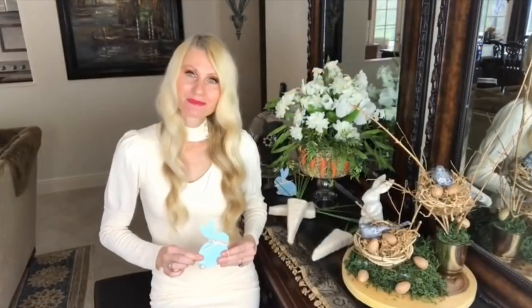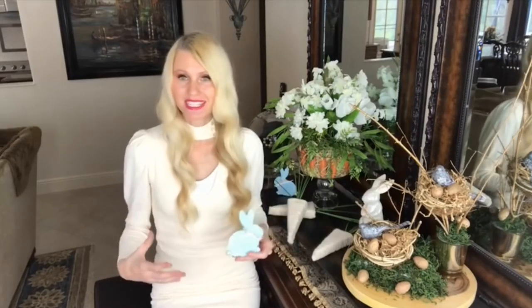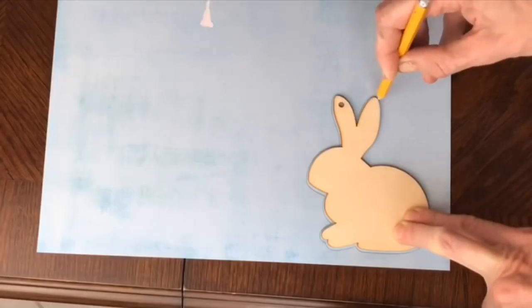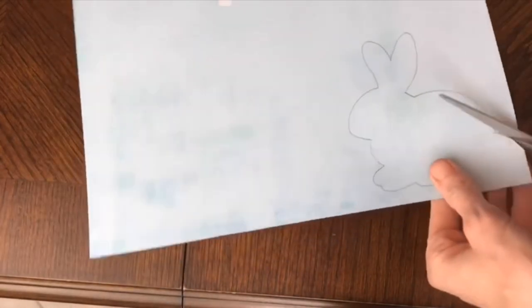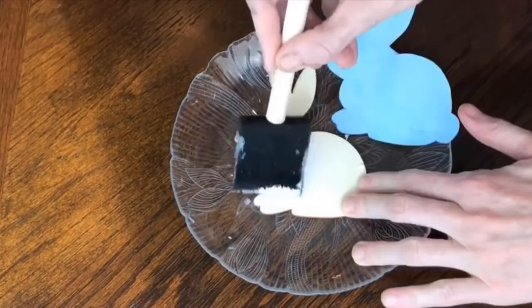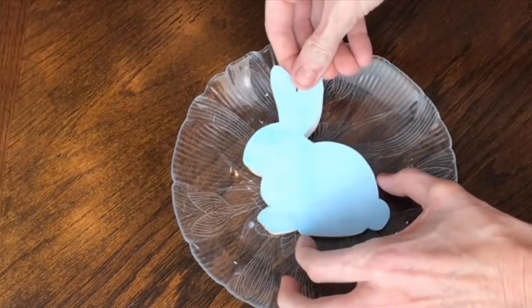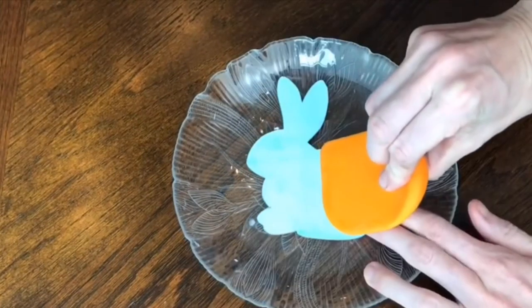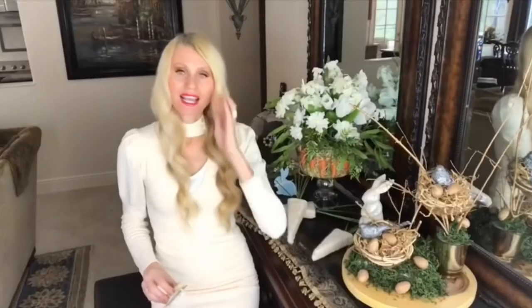I selected a light blue scrapbook paper, though you can choose a bright color, a pattern, or a different texture. I placed the wood bunny on the paper, traced around it, cut it out, then generously applied mod podge to the surface of the bunny. I carefully lined up the paper and placed it on top, then used a kitchen scraper to smooth out all the air bubbles.